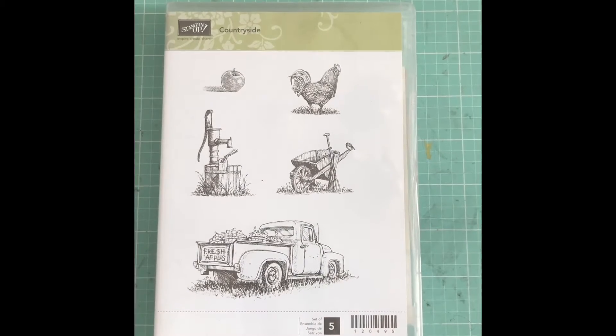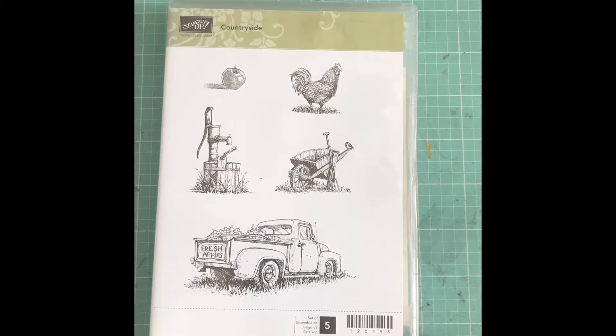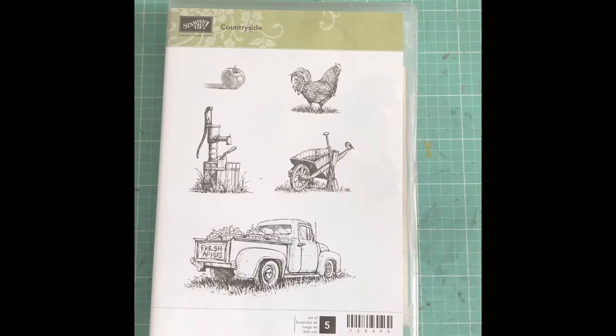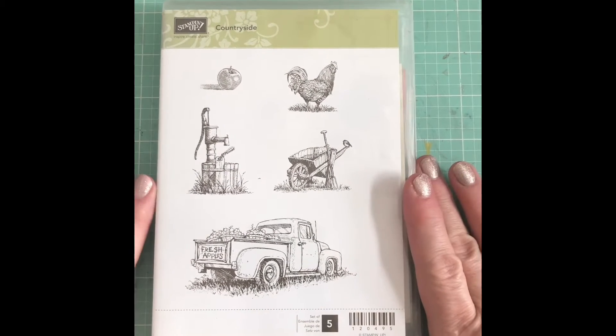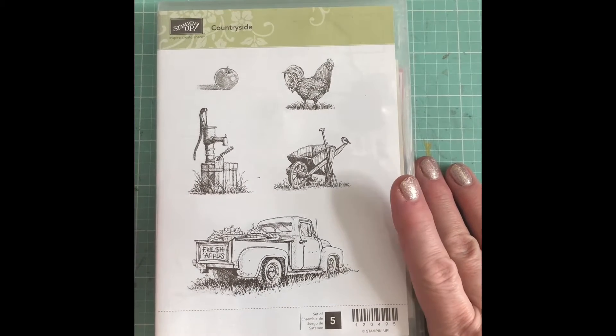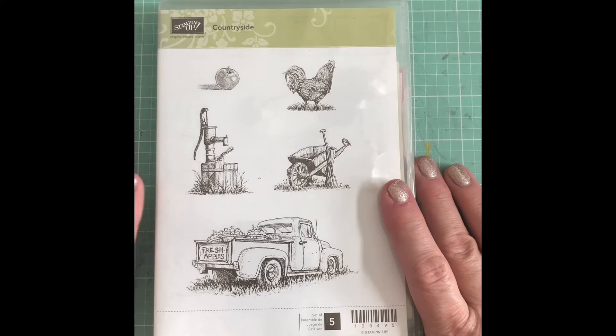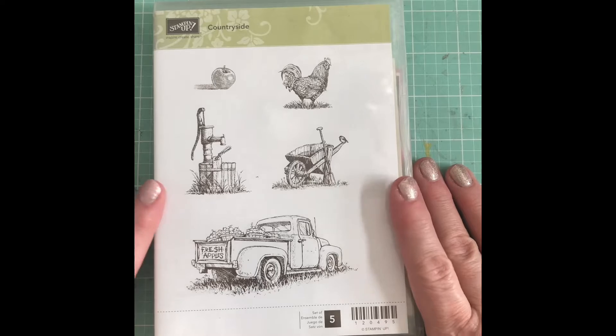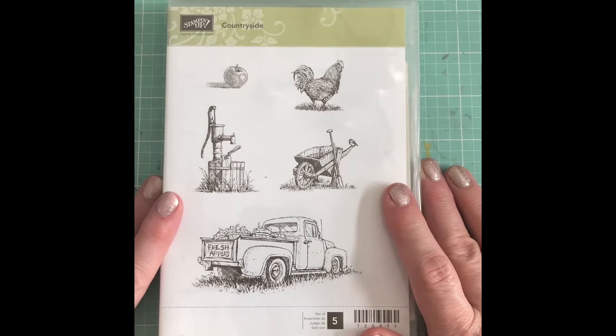Hey guys, it's Candy here. I've been making cards and trying to use some stamp sets that have been sitting on the shelf for a while. I'm going to do a series of old Stampin' Up sets that I'm trying to make cards with, hopefully getting at least a couple cards a week done.